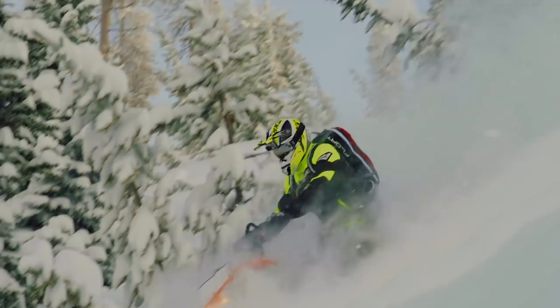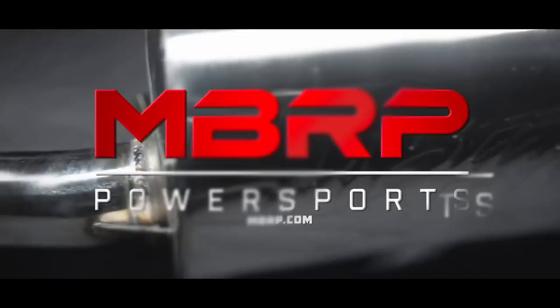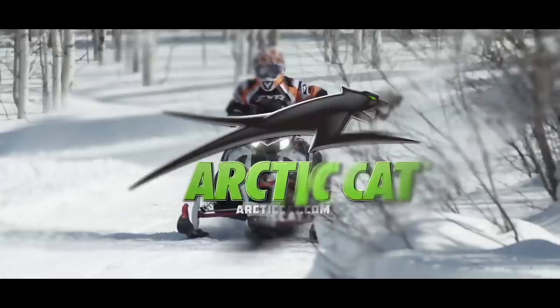Snowtrax has been sponsored by Polaris, see endless possibilities; MBRP Performance Exhaust, race-inspired, trail-proven; and by Art2Cat, share our passion.